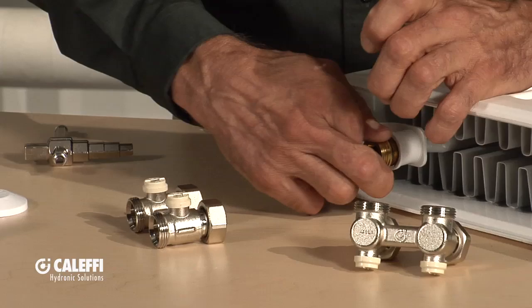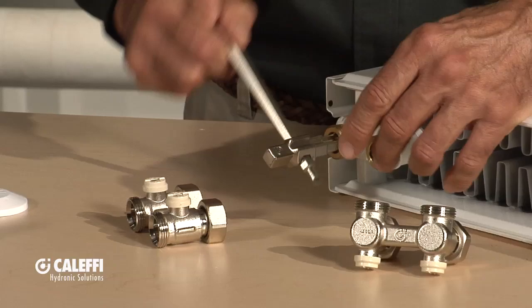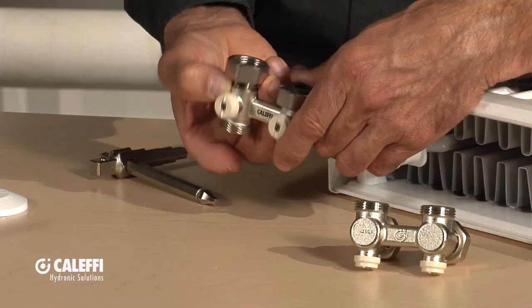This is a great place to use a radiator tool to put those in so you can get them nice and tight without marking them up or ruining the threads. You get those in there and tighten them until they bottom out — you'll see the little O-rings settle out on the bottom — and now you're ready to put your radiator valve on.